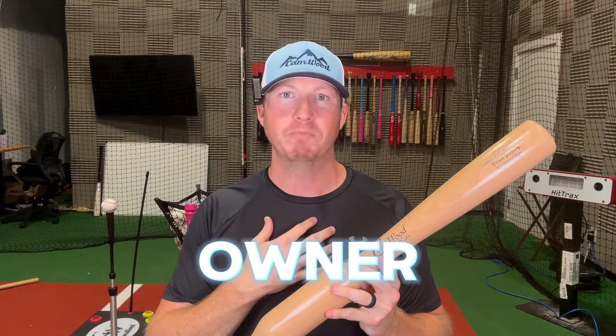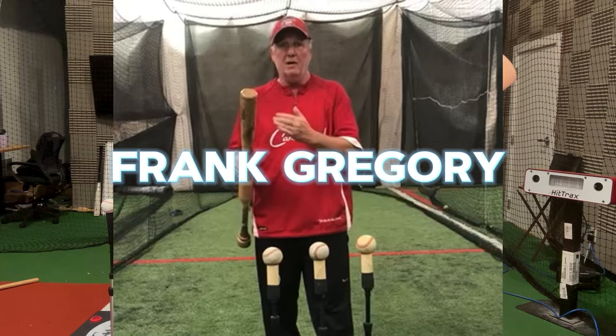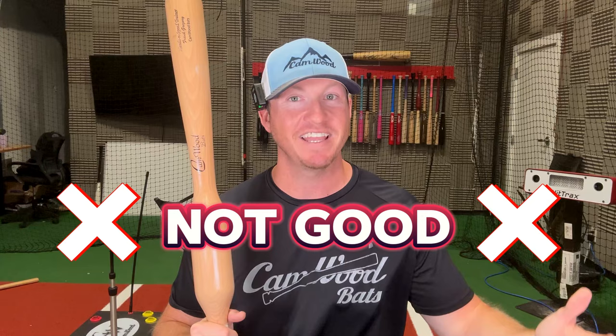You've probably seen this bat before and you're probably wondering what it is and how it works. Well, my name is Trey Sykes. I'm the owner of Camwood Bats, and I was actually one of the very first players to use this bat. My hitting coach is the person who invented it. One day I was hitting in the cage, just coming off a season where I hit .180 my junior year in high school — and as you know, a .180 batting average is not very good, especially as a junior in high school.